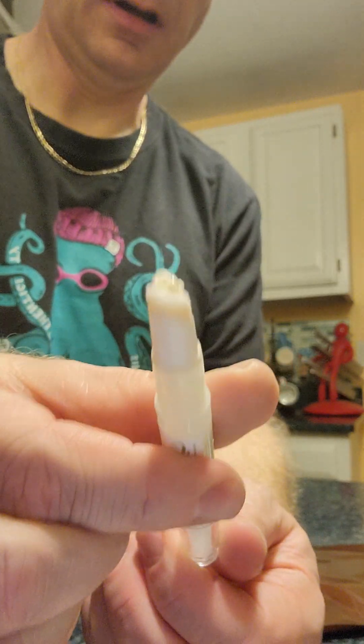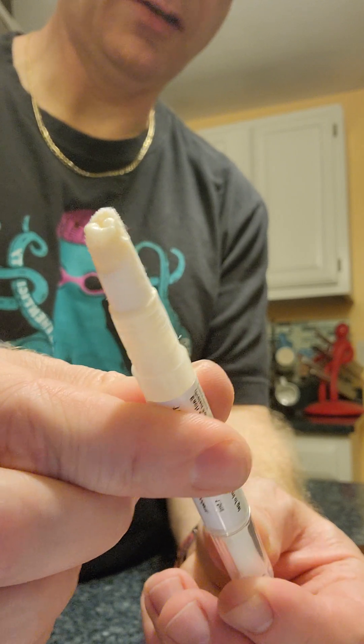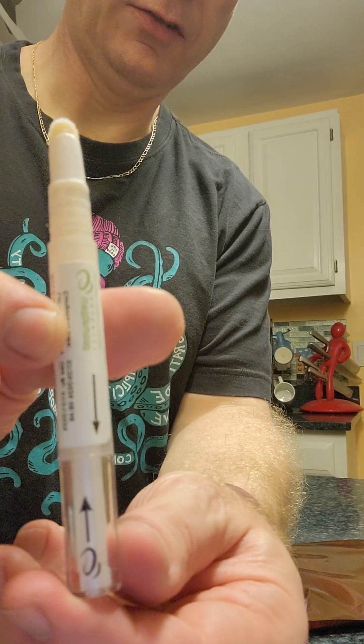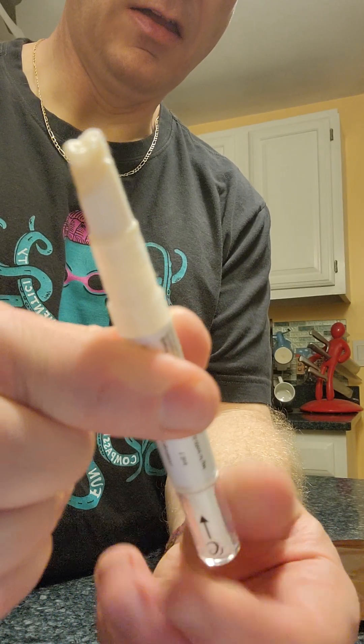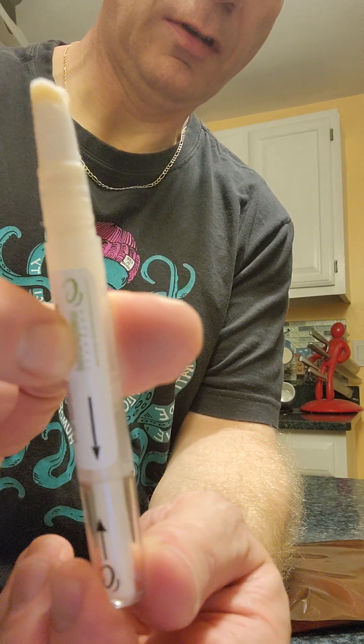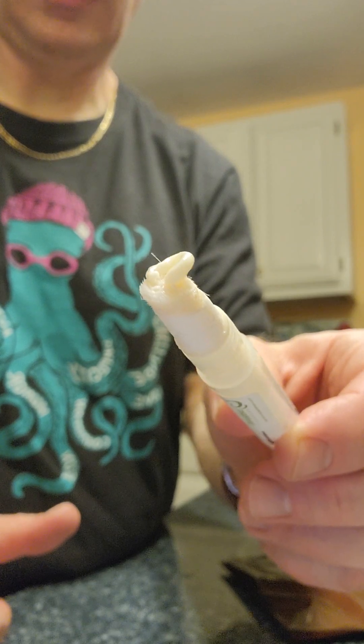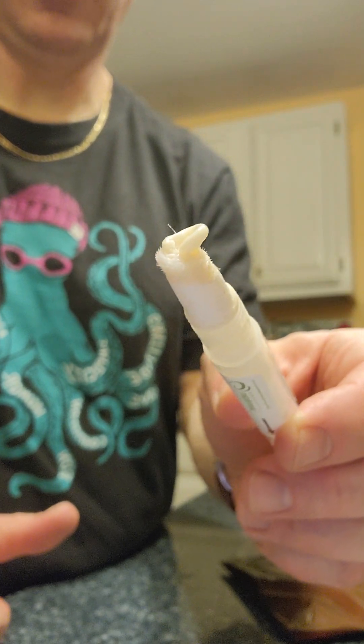You can see some of the gel come out on the tip. You're going to turn it twice — once to the first arrow, and then rotate it again until it comes back twice. So that's the dosage that the cat is going to get. I'm going to put it on her inner ear.